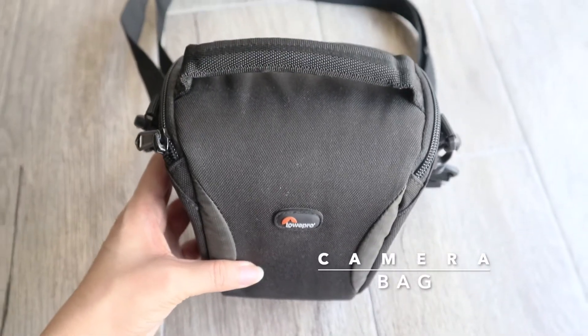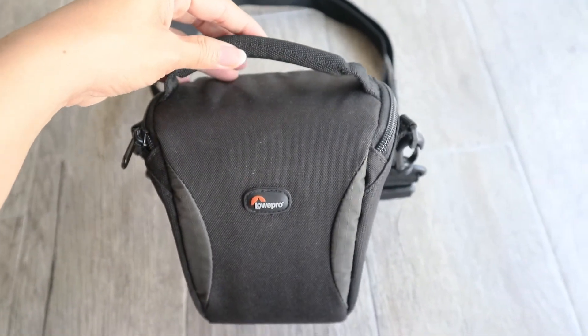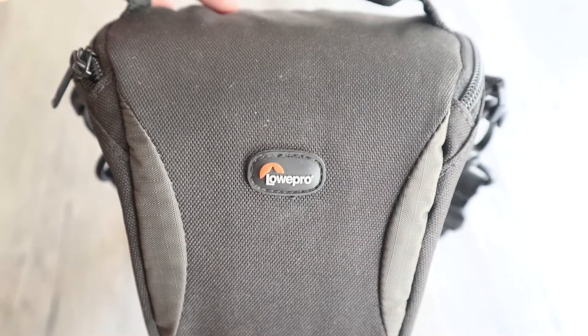So my last accessory is a camera bag. Mine is a small bag but it doesn't fit all. However, if you're a professional, obviously you'll be needing a bigger one.